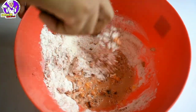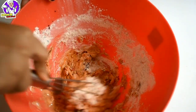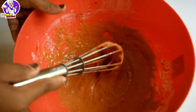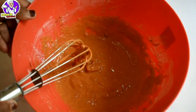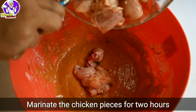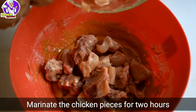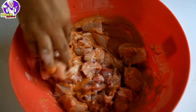I will add a little bit of batter. I will add a little bit to the chicken. I will add the chicken to give it color and mix it in a little bit.